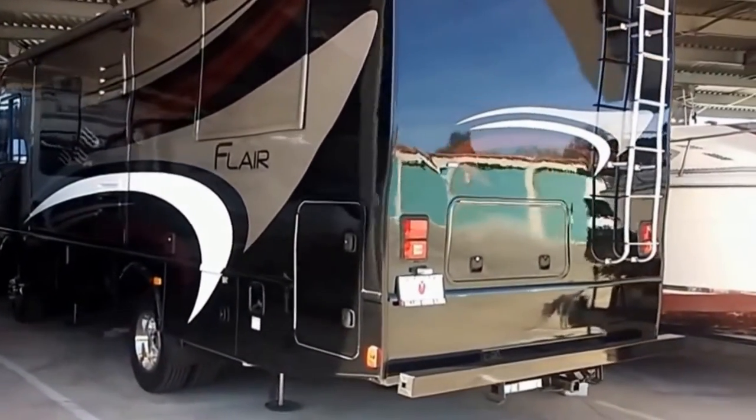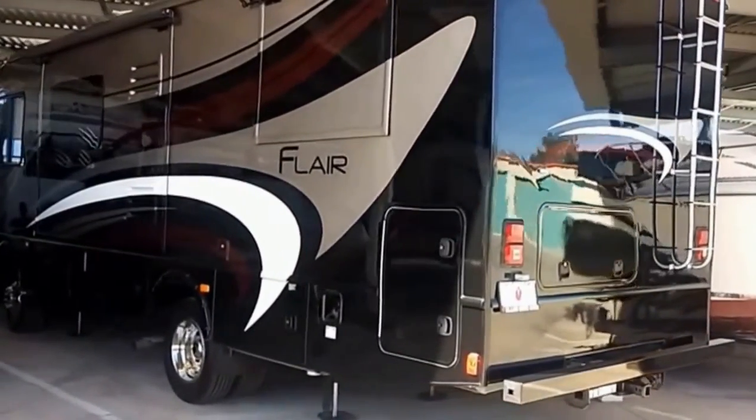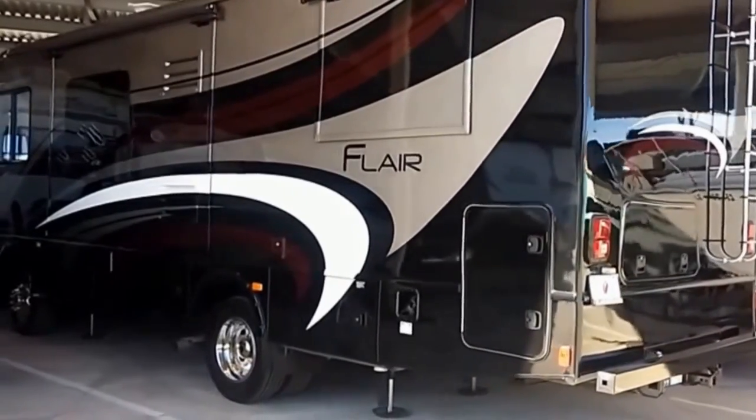Hello everyone, this is RVer Frank having some RV fun. I've got a new project lined up that I'd like to show.